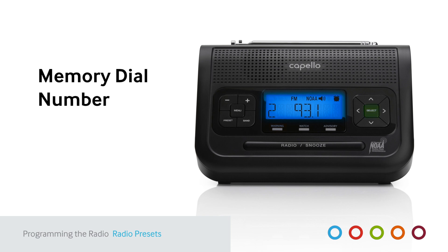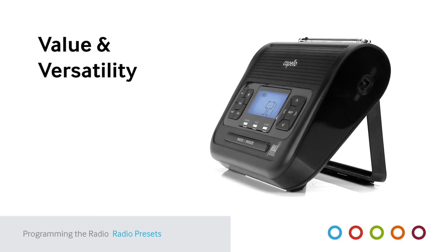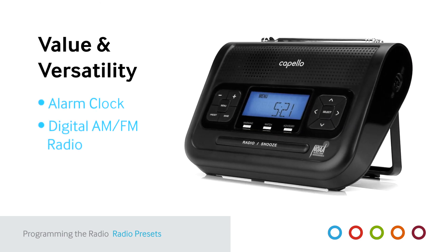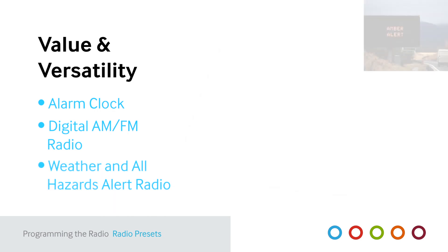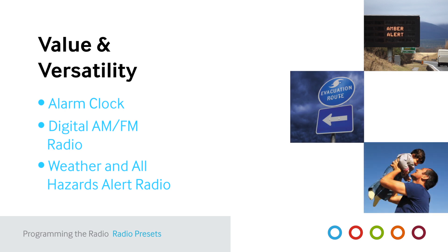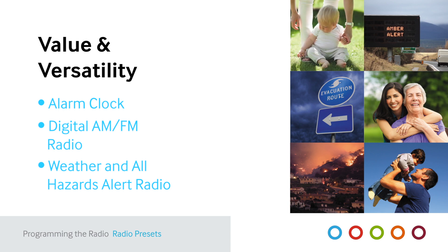Press select to save each station. The Capello Safe and Sound Radio offers great value and versatility. It's an alarm clock, a digital AM-FM radio, and above all, it's a weather and all hazards alert radio that can offer you and your family advance warning of severe weather or other local emergency situations — the most useful clock radio you will ever own.